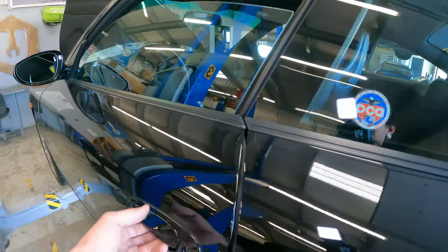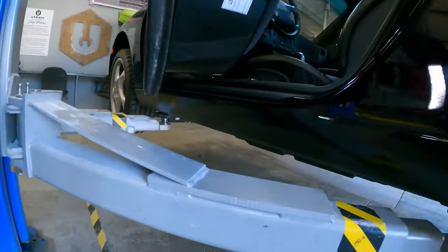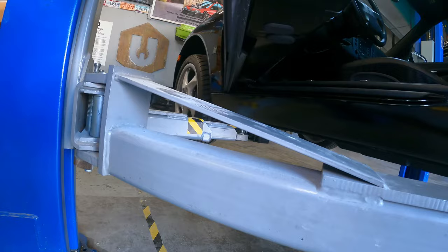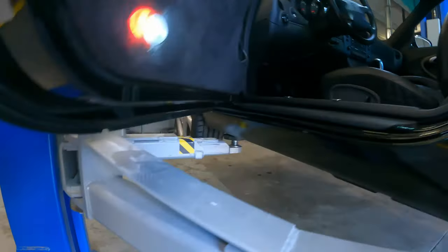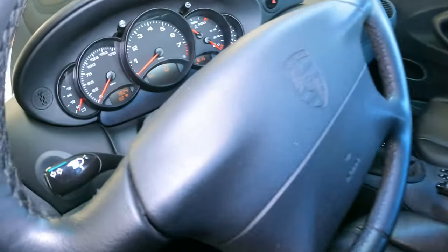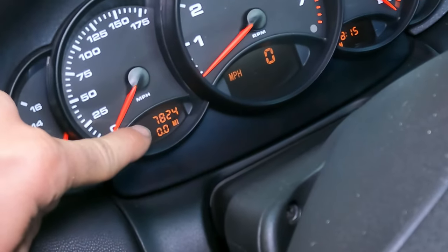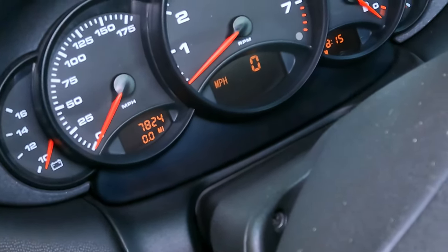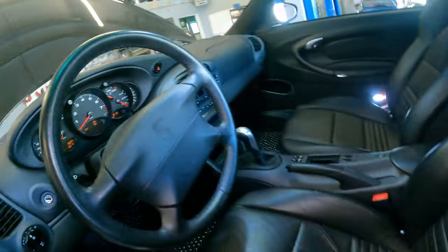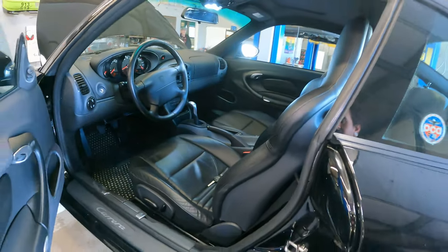Why should you give a shit about this car? Well, hold on — I'm going to make sure that I don't ruin it. Look at that. Zoom in on that right there. Show them. That's right — it only has 7,800 miles on it.